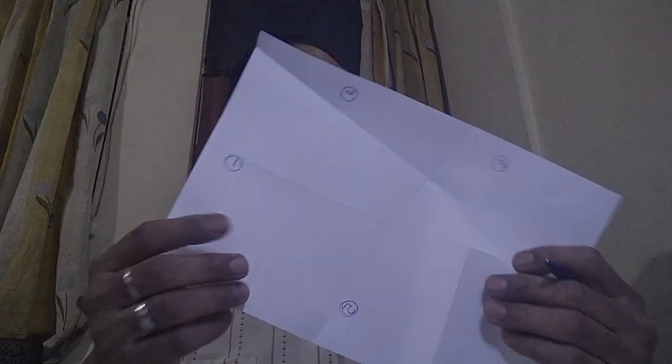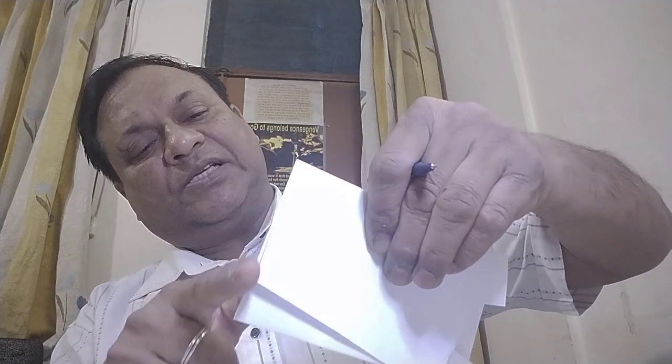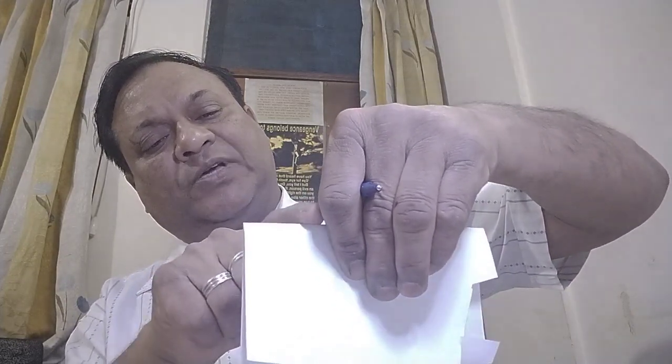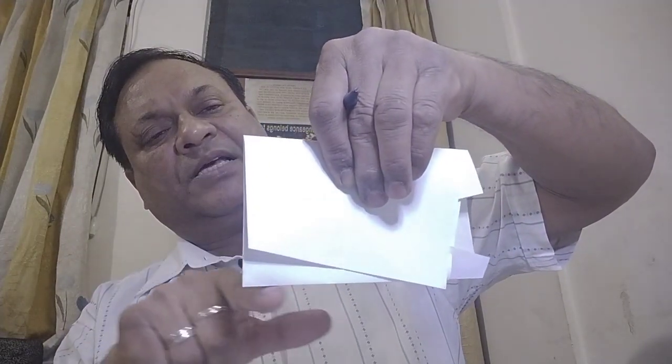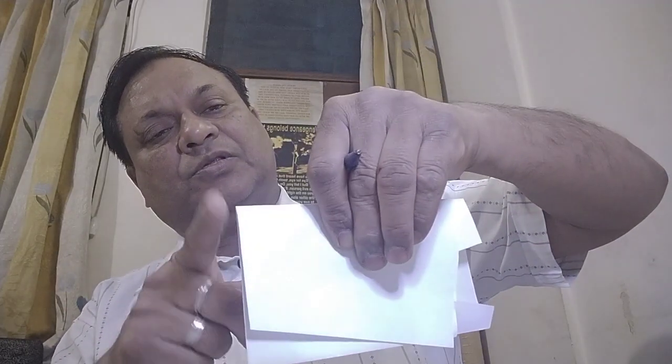Mark it as the fifth fold. Now we will fold along this side like this. These two edges must overlap each other — the closed edges — so that this edge is perpendicular to the other edge, meaning these two edges are perpendicular to the common edge, which means this edge and that edge are parallel to each other.